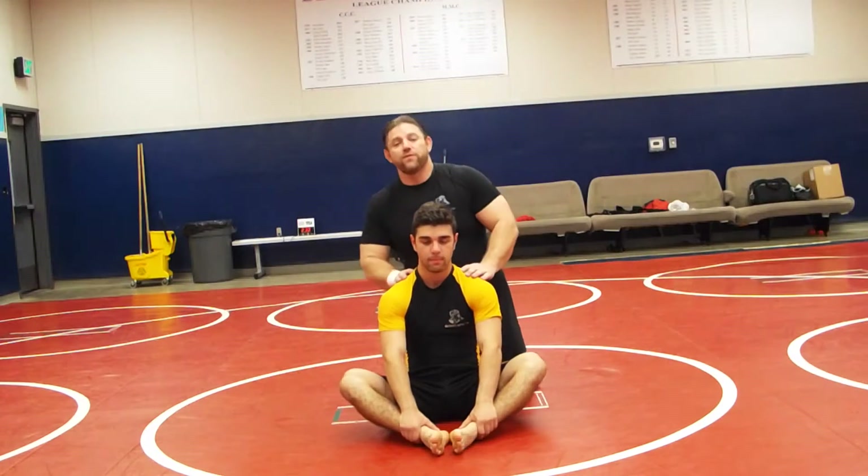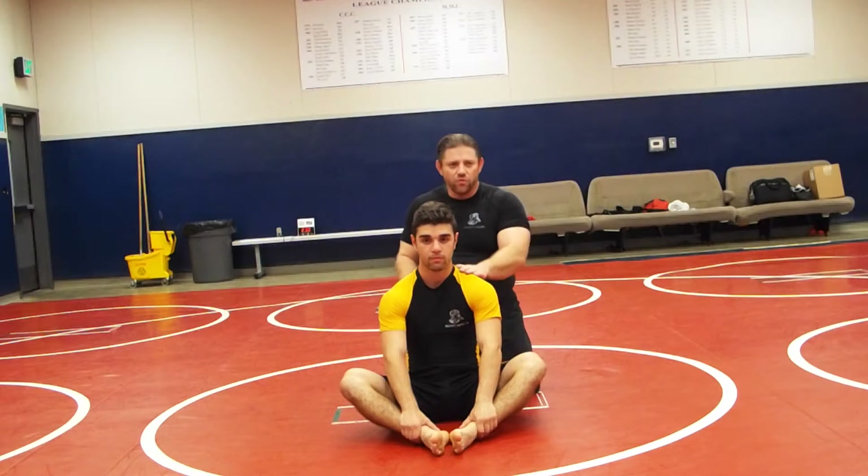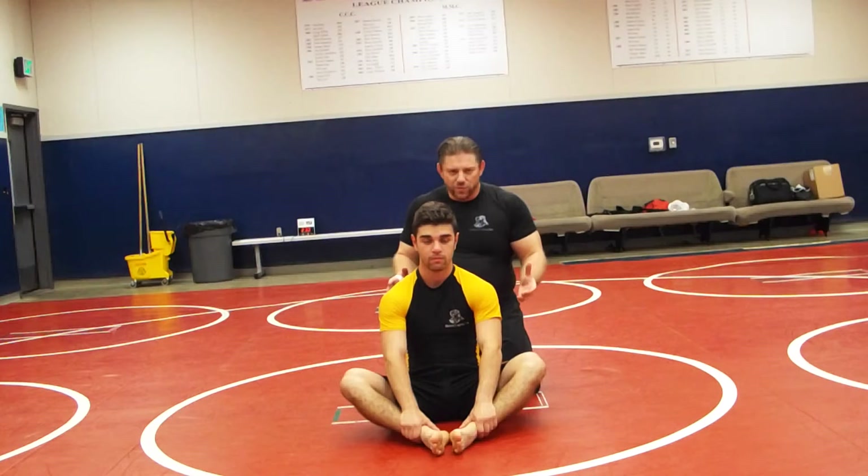Alright guys, we're going to go back to lesson four today, or lesson five in self defense. We're going to work on the rear naked choke. Real quick, I'm going to show you guys how to apply the rear naked choke.